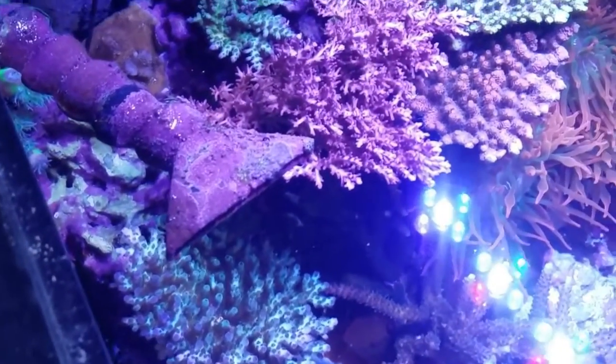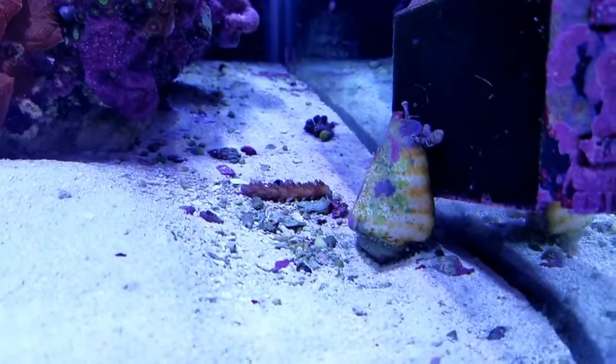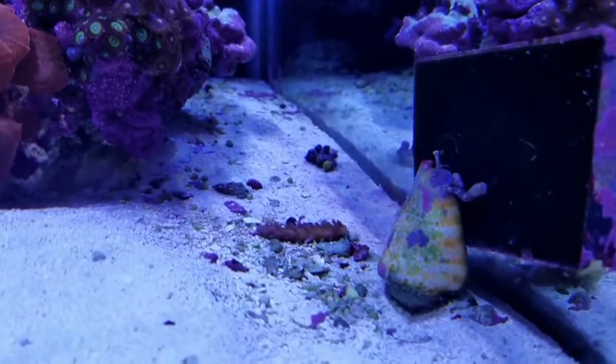Like with BRS's GFO, I've only run BRS's Rox 0.8 carbon for the past four years. You can run media separately in a media bag — you'll need to place the bag in a high-flow area. The frequency in which you change out the media bags is mostly dependent on the size and bioload of your system. You will typically need to change out the carbon media more frequently than the media used to remove phosphates.